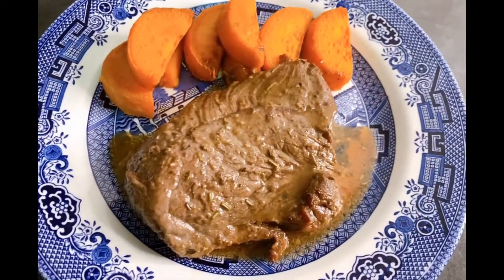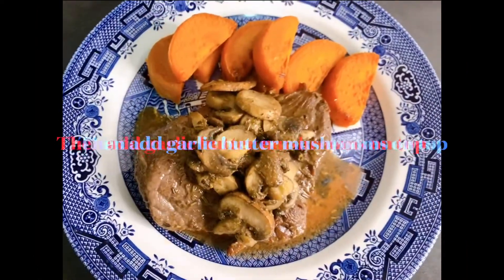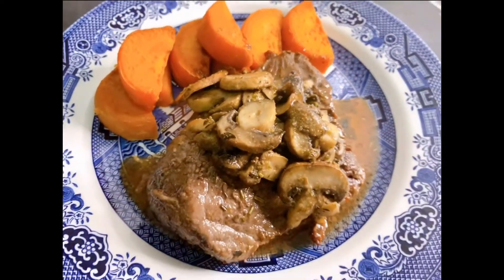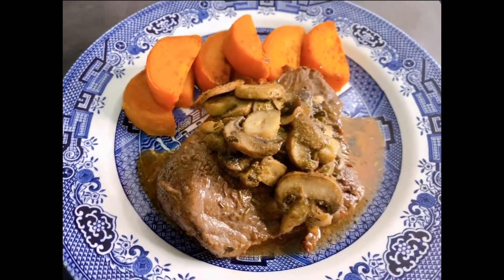Just serve it on a plate and add some roasted sweet potatoes. Add some garlic butter mushrooms on top and drizzle more sauce if preferred.